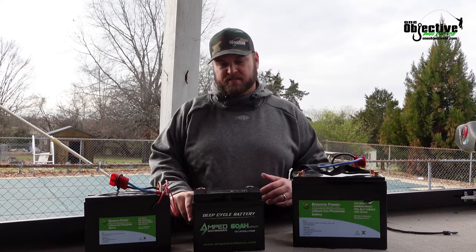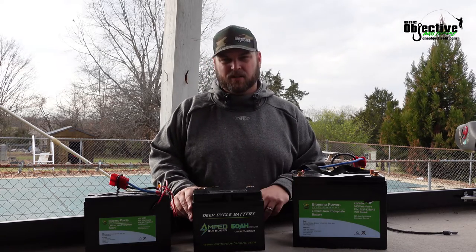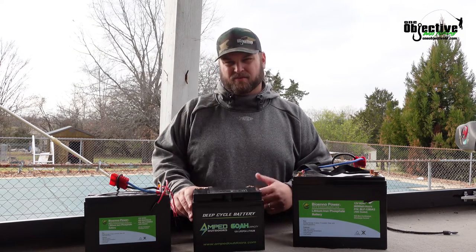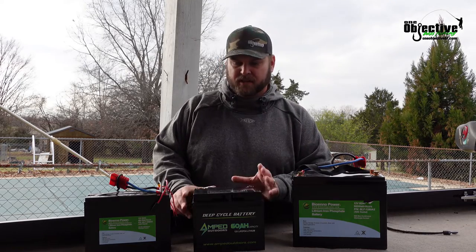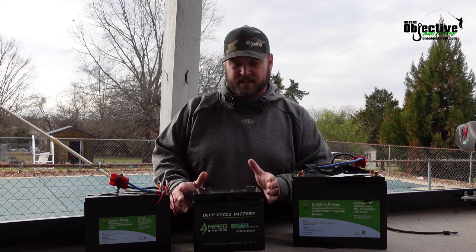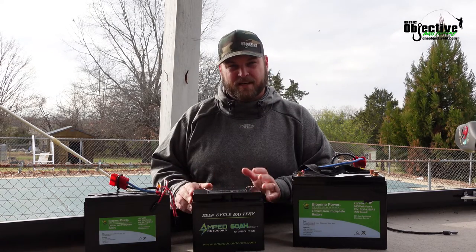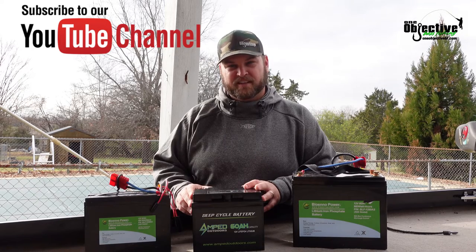If you've got any more questions or something didn't make sense, please comment down below — more than happy to answer any of your questions. You can also reach out to us at oneobjectivebf.com and shoot us an email and we'll try to point you in the right direction of what size battery you need for your setup. Hope this video helped you out — please hit that subscribe button, hit the like button, share this video with your friends. Please be safe on the water and we'll talk to you later. See ya.